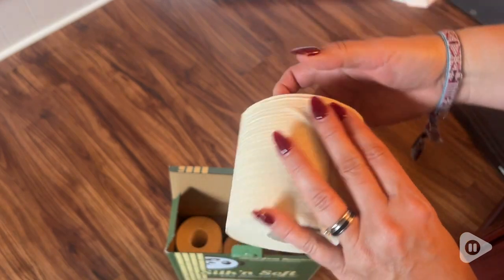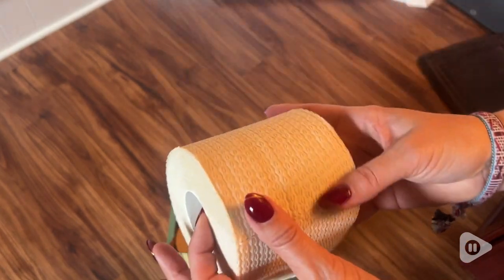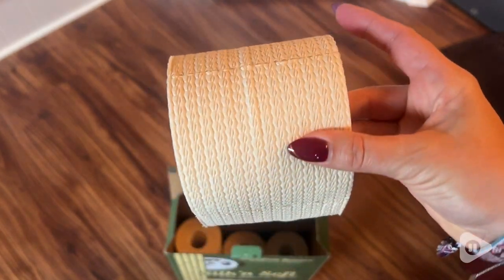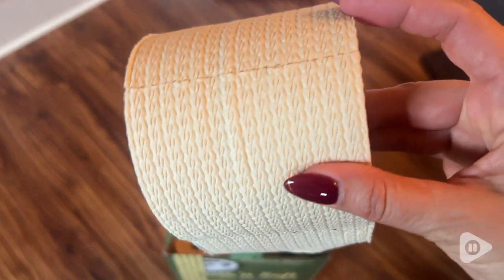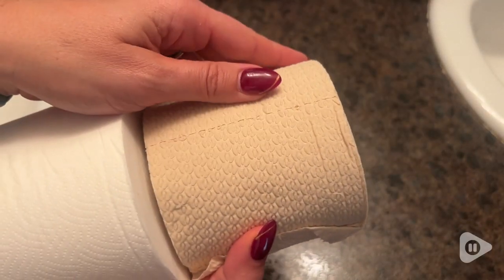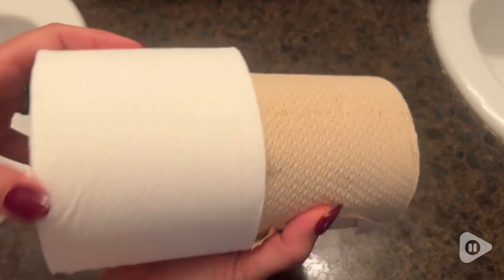So if you want to find an option that doesn't use trees, this is a bamboo toilet paper that is also bleach free. These are in a box and you get 12 rolls in the box. It's unbleached bathroom tissue.